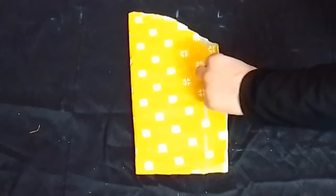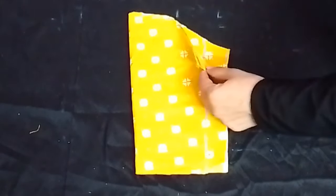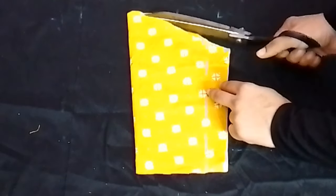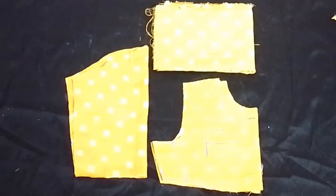After that, we will cut the front armhole. Now we are cutting the sleeves. The sleeves are now cut.